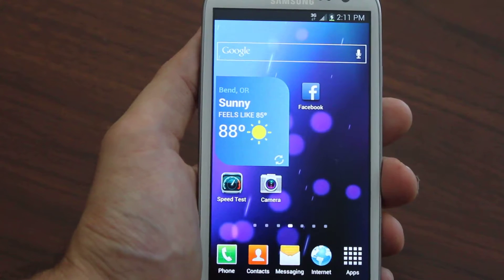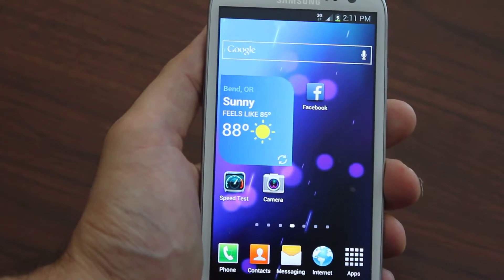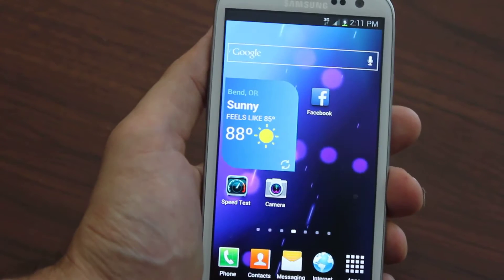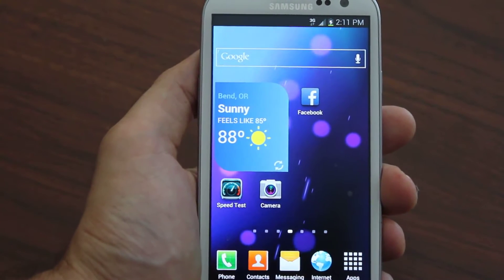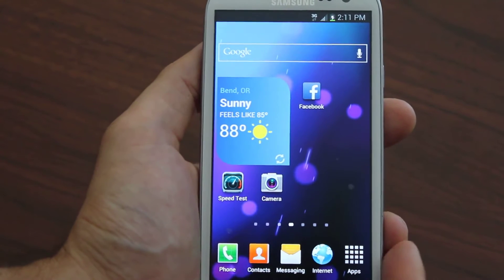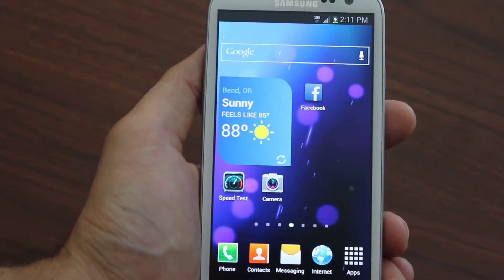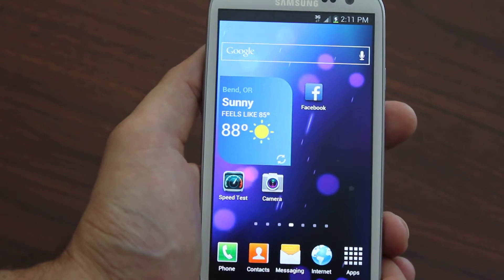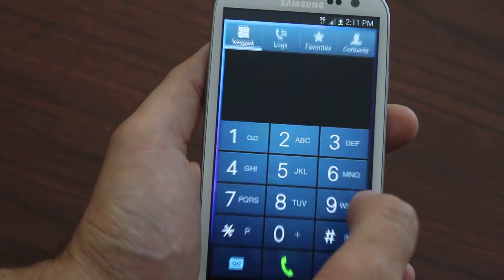There's nothing withheld, nothing missing — all the software, everything. We take you by the hand and show you step by step, making it extremely easy to flash your Galaxy device over to Boost Mobile. Right now I'm on a Galaxy S3, not a Galaxy Tab, but we support all Samsung Galaxy devices and show you how to get all of them onto Boost Mobile.